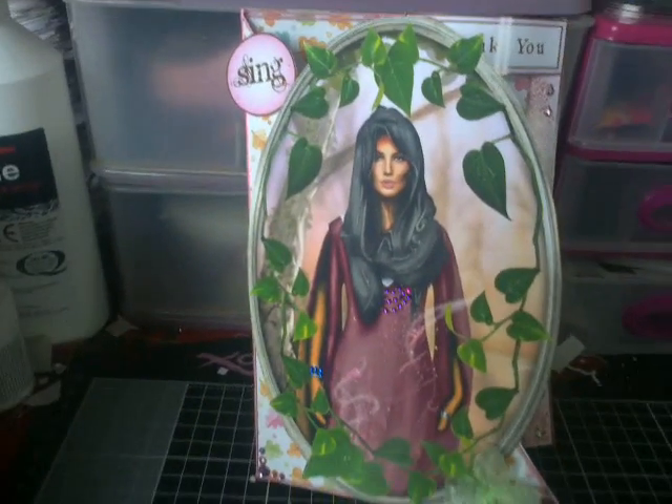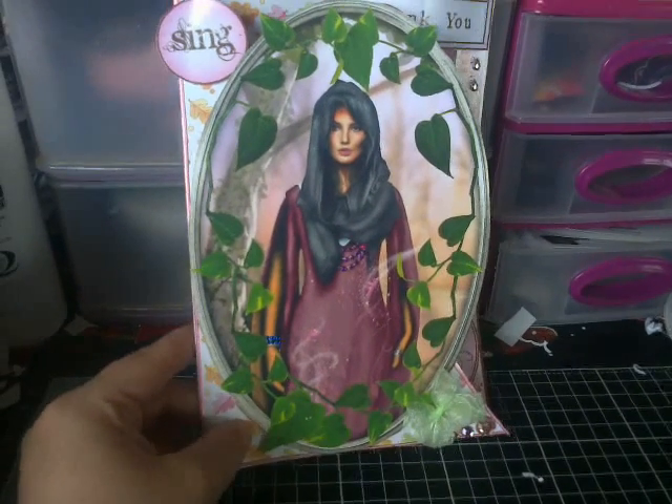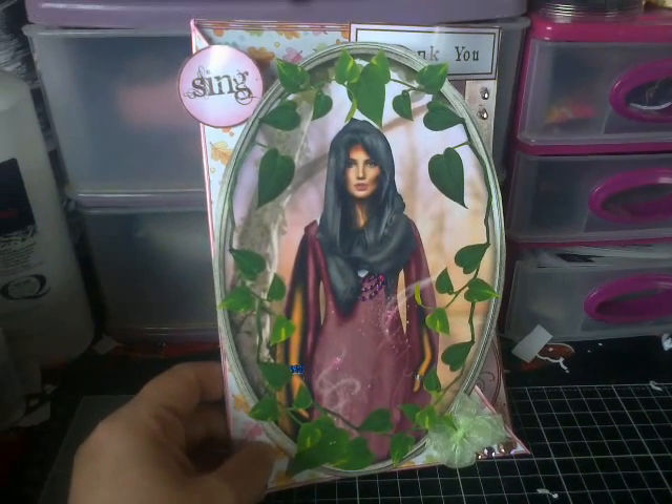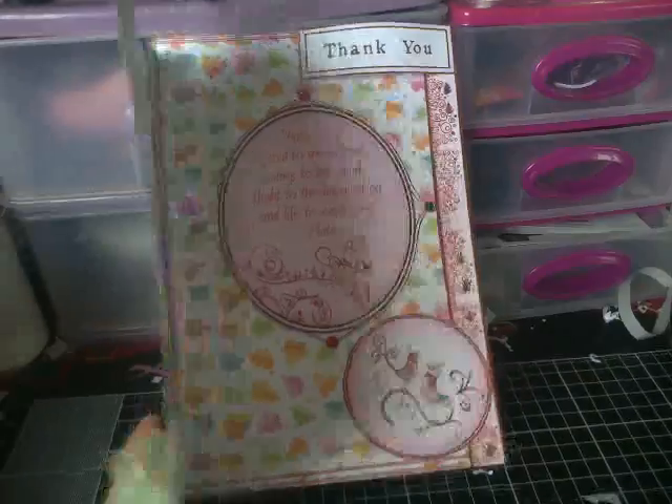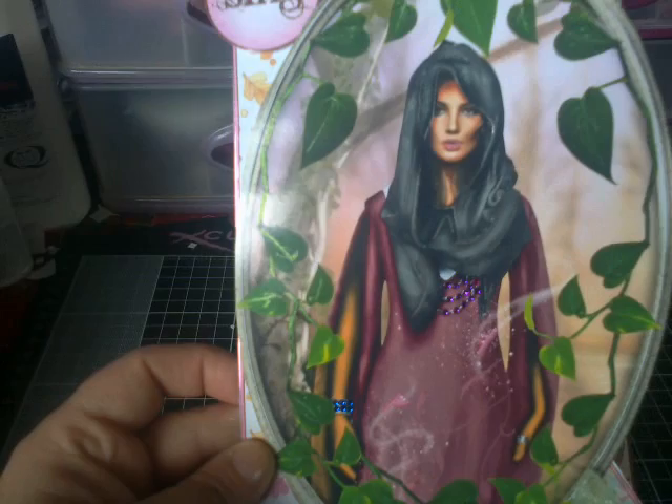I've done another couple of cards today. This one's Enchanted Forest again, and yes, thanks to Debbie Moore I'm now addicted to these card ones, as you can see. So yeah, my Enchanted Lady, which I love.